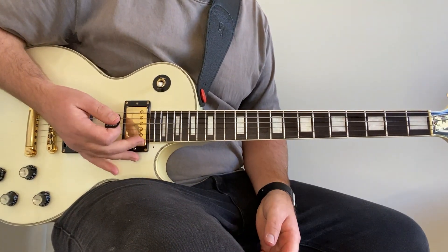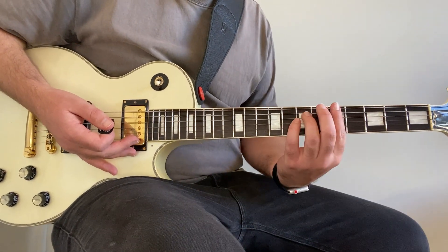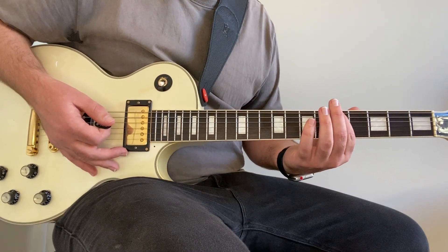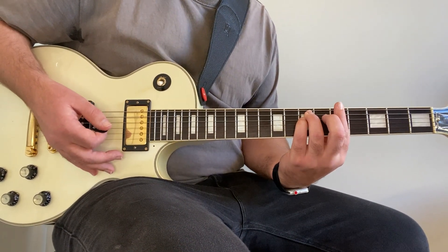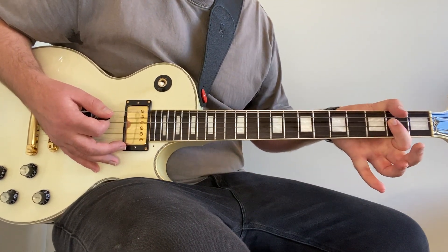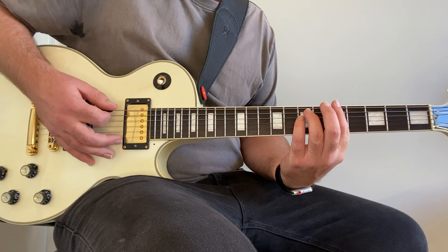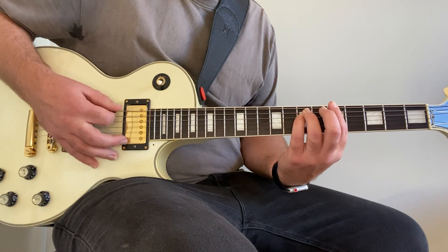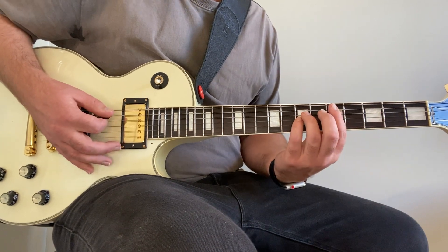We've got the intro riff, which is also the verse riff and a modified version of the chorus. It's really simple - four chords. It starts off with an A power chord on the fifth fret with your index finger on the low E, ring finger on the seventh fret of the A, and pinky finger on the seventh fret of the D. Or you can play the A power chord down here with the A string open, barring on the D and G at the second fret - whatever your preference. To my ear it sounds like he's playing it up here for the intro, palm muting with his palm down at the bridge and just chugging through it. Then he slides to an F sharp at the second fret.